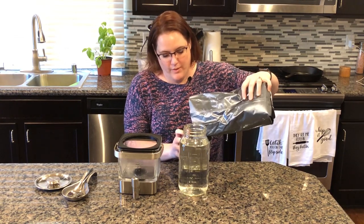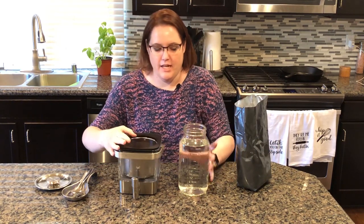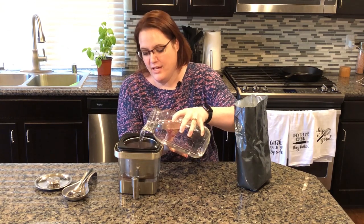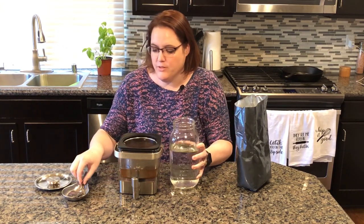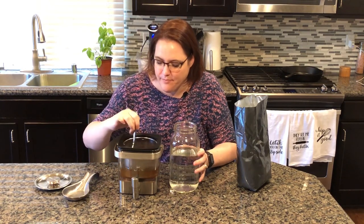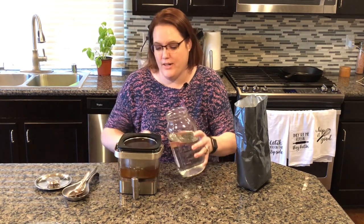So I'm going to fill it up probably about a quarter of the way. Put it in the maker here. I'm going to pour some cold water over the top — I'm going to start with about half because I want to let the beans really hydrate and bloom before I top it all the way off. So I'm going to use my spoon to stir it around a bit to really make sure that they get nice and wet.